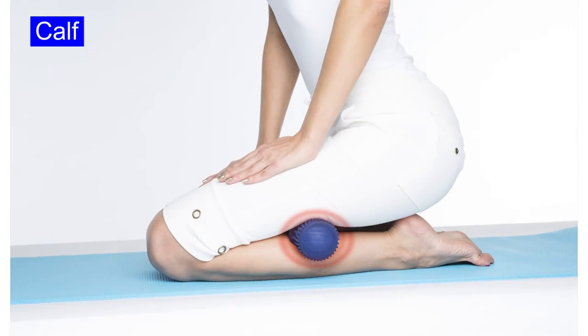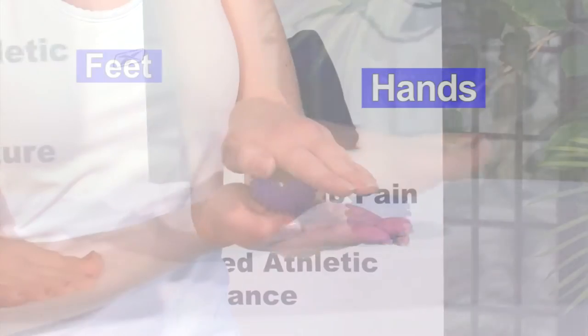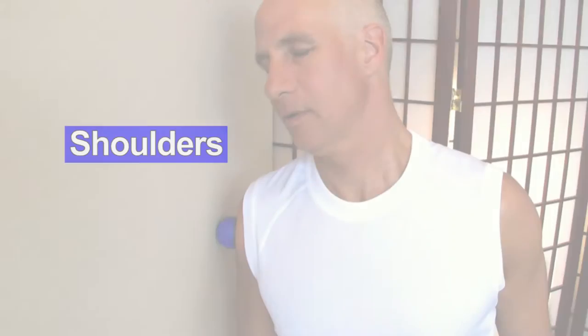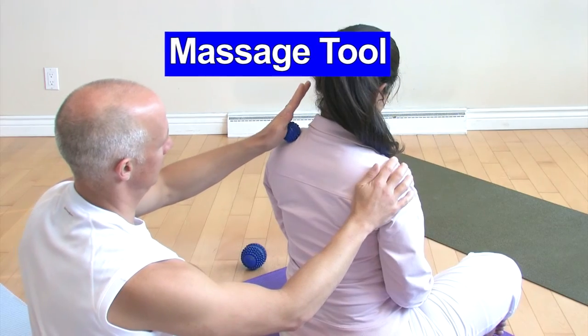Take your foam roller and put it in the closet. The AcuBall Mini's smaller size and harder consistency make it perfect for hands, for plantar fasciitis. Use it room temperature or boil it. It's an amazing tool for opening tight shoulders and for forearm work. Thousands of therapists use it as well.